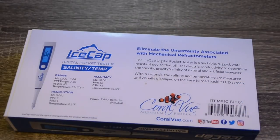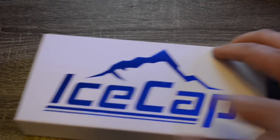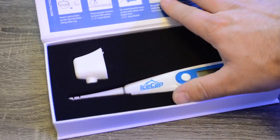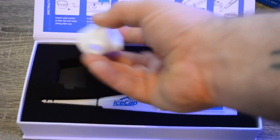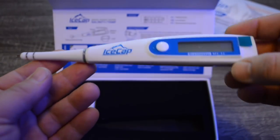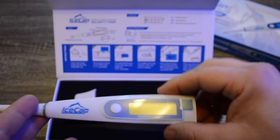Now we're going to unbox the Ice Cap digital pocket tester. It has a sleeve with a box inside, and a magnetic close. Inside we have the digital tester itself and a small cup for water samples. The instructions are printed right on the inside of the box. The key components are: the probe, the on/off button, the LCD screen, and the battery compartment in the back. The device uses two AAA batteries, which are included.